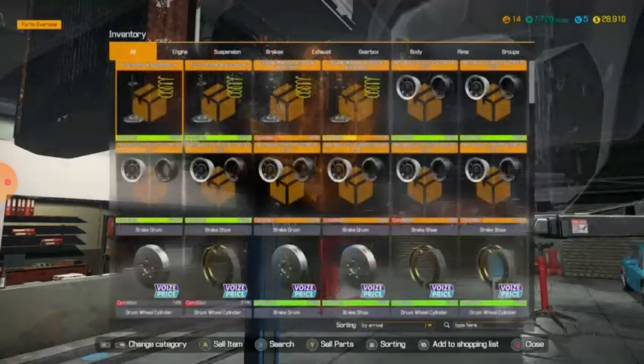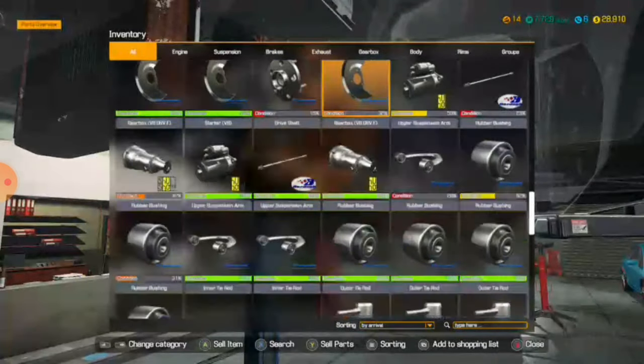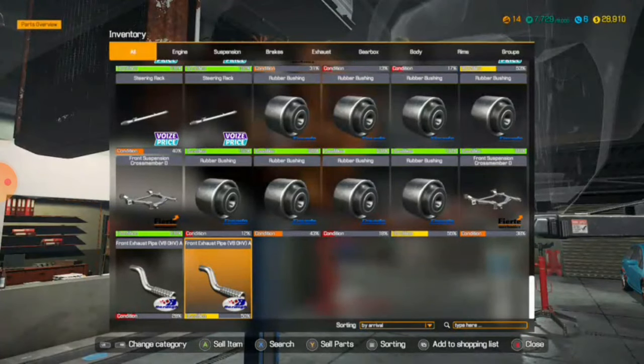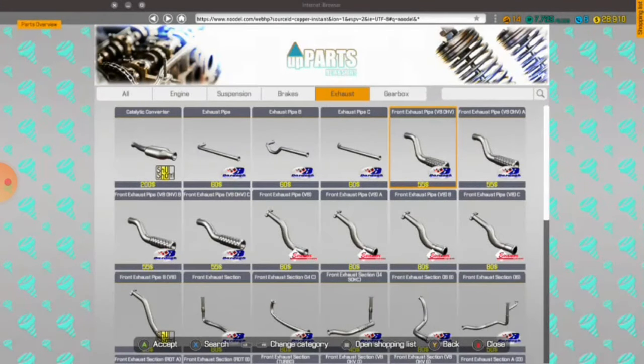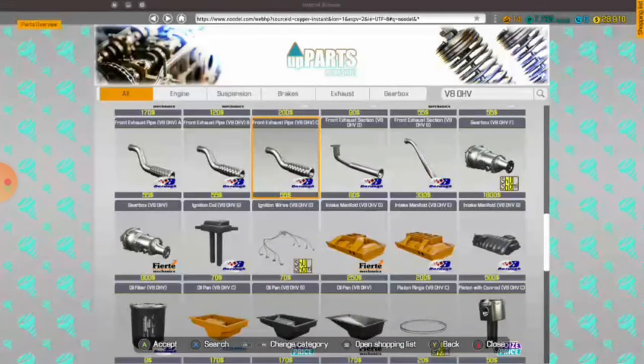So if I just search in V8 OHV, I'll be able to easily find them. V8 OHV — and that's a lot of parts I did not expect. And there we go. And we need a muffler, clearly. Why does my controller do that? So annoying. Rear muffler, I believe.